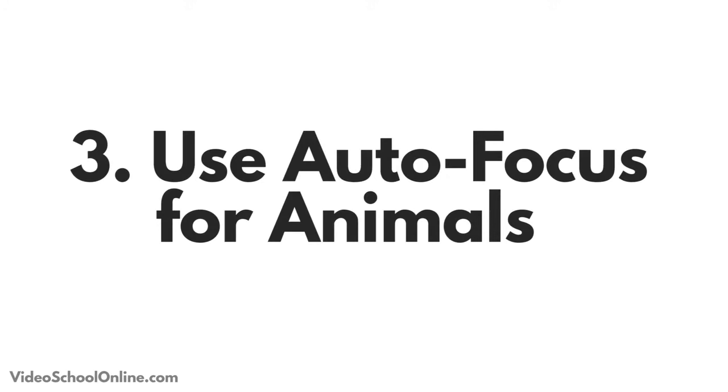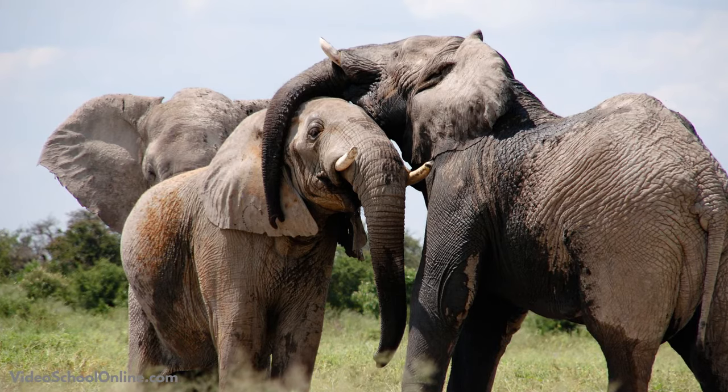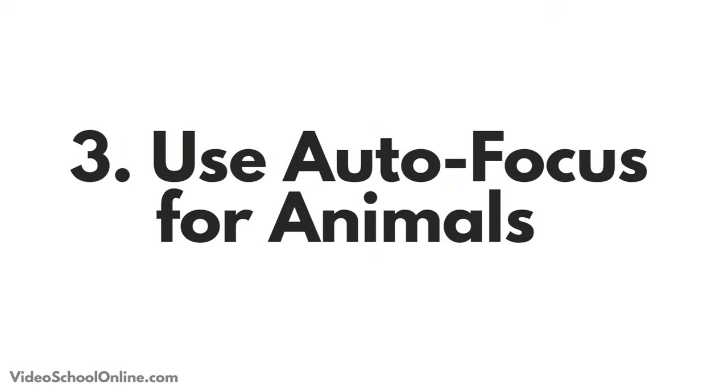Tip number three is to use autofocus when photographing animals that are moving. It's really hard to get focus when you are moving your camera as an animal is running around, so have it on autofocus and it will help you.